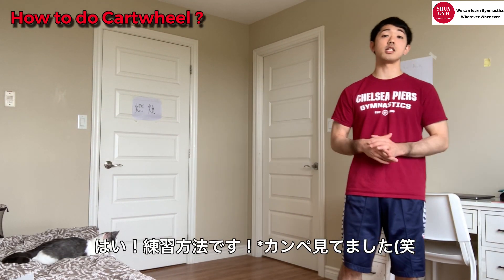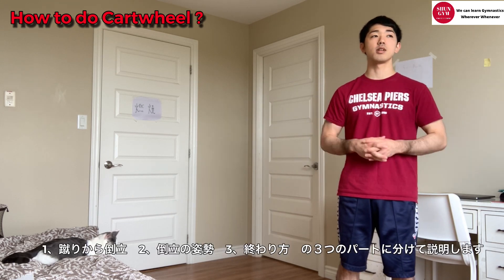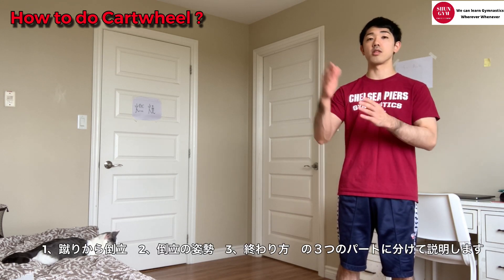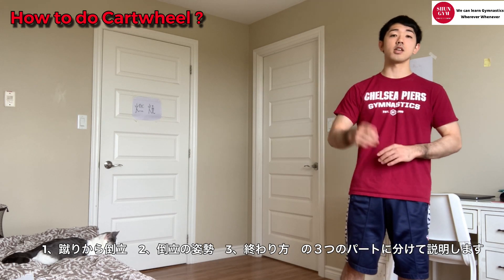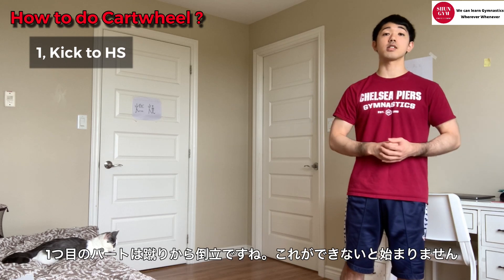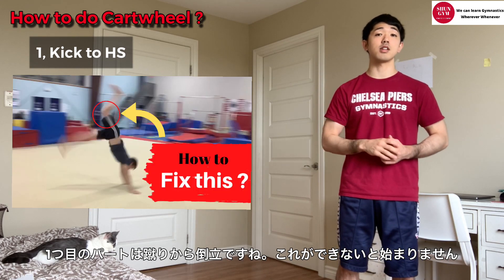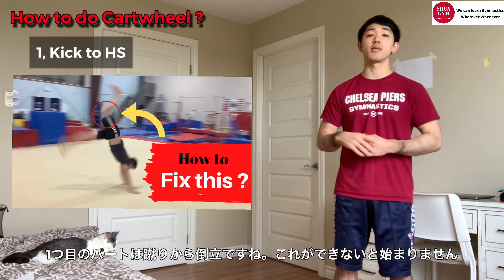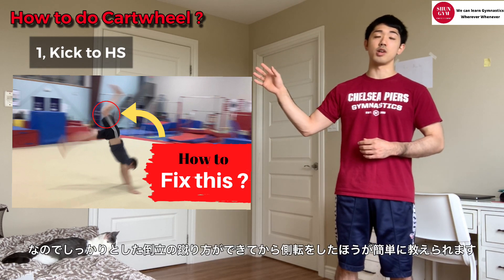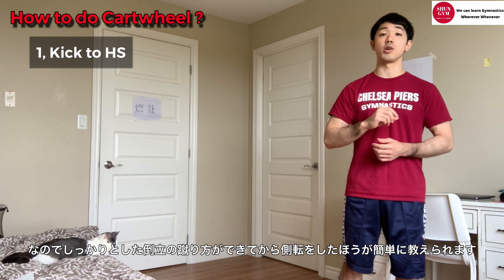Now let's talk about how we can teach, or what kind of training we should do for gymnasts. I'm gonna talk about cartwheel with three different parts: kick to handstand, handstand position, and coming down. So the kick to handstand part - first of all, they have to be able to kick to handstand very well. I already talked about this in a previous video, so if you haven't watched it, it's better to check it. If they can do it, then we can start very well.